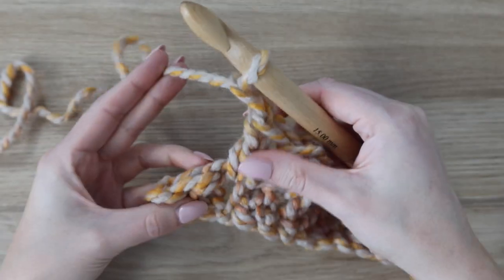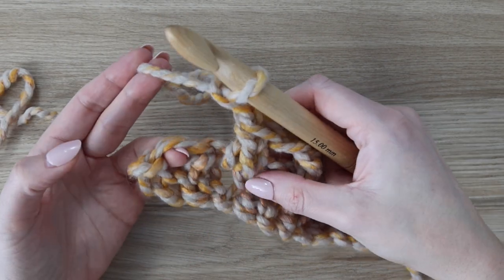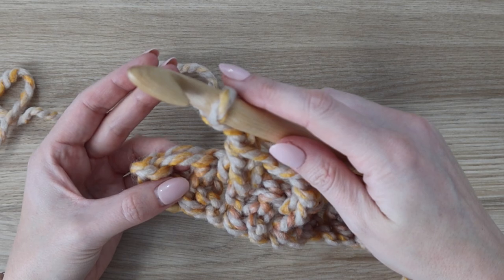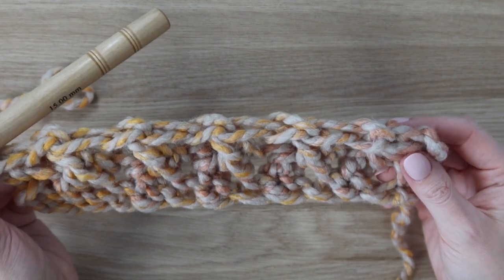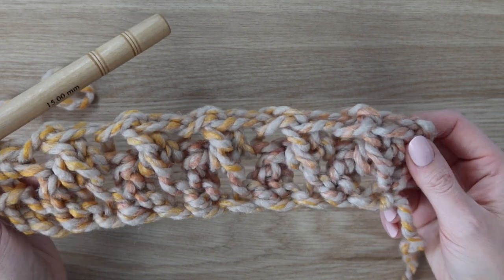Coming up on the end of the row — I've worked my last stitch and my final chain. In this last stitch of the row is where you're going to work your single crochet stitch. Insert your hook and work your final single crochet. That completes row two, and this is the row you're going to be repeating throughout the rest of the blanket.